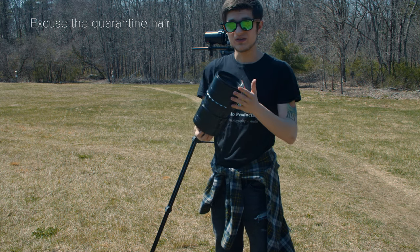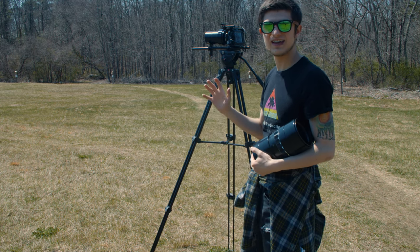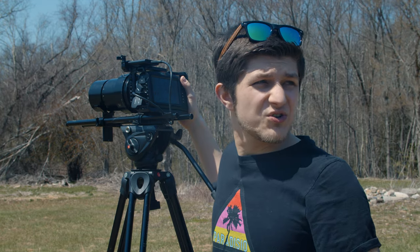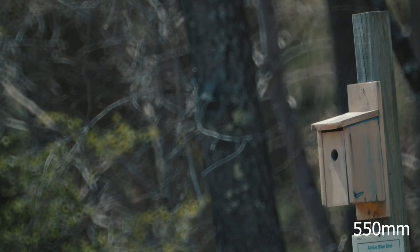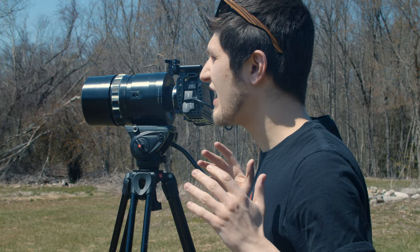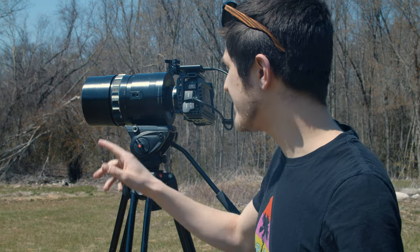I came out to this beautiful meadow with the 1100mm and its 550mm little brother to see what kind of footage we could get. As we're shooting here, I'm noticing we're getting some really interesting donut-shaped bokeh. Now somehow I'm going to shoot with the 1100mm. I'm already noticing I'm having a lot of trouble getting anything framed, because the slightest wiggle or even touching the focus throws the entire thing completely out of whack.